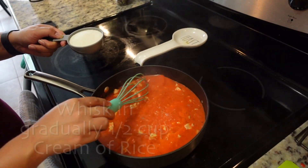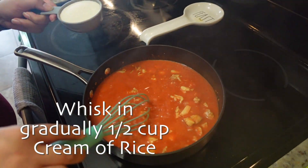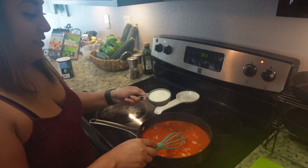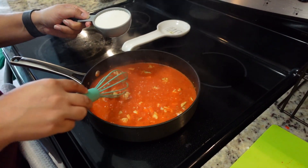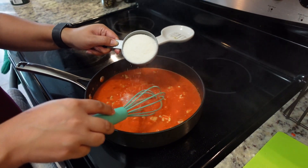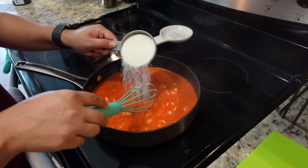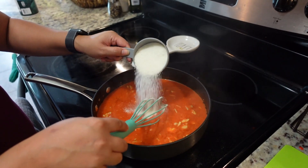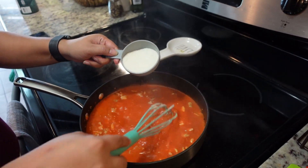We have our mixture up to a boil and she is going to slowly stir in the cream of rice. Slowly stir in the cream of rice and whisk it in — make sure it doesn't clump up. This is going to thicken the mixture up.